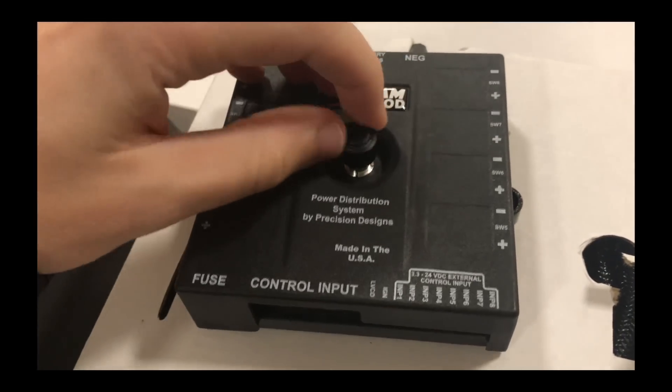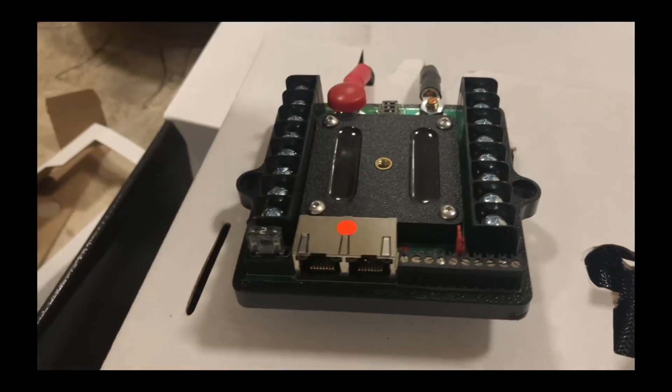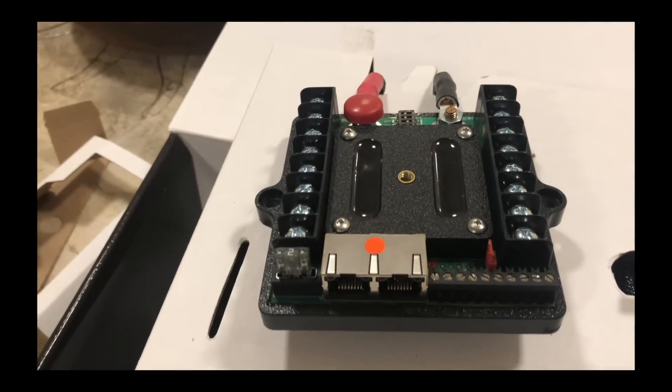One thumb screw removes the outer housing, exposing the fuses, dip switches, and connection points needed to install this S-Pod.